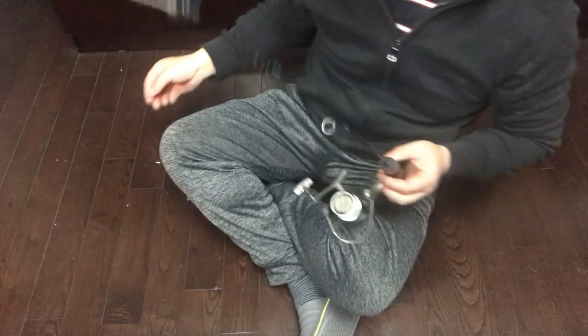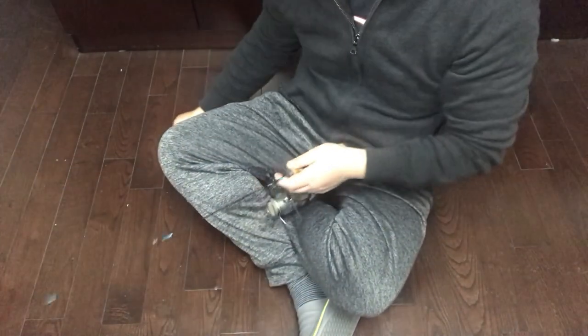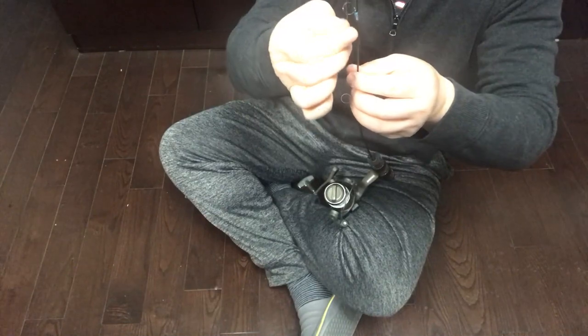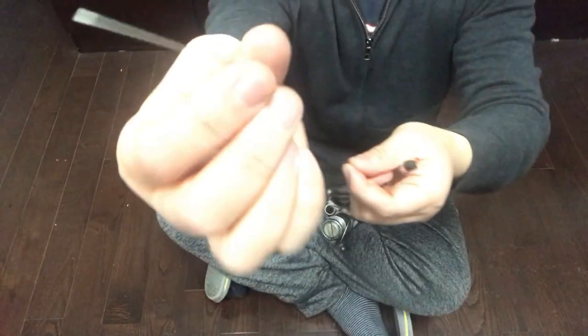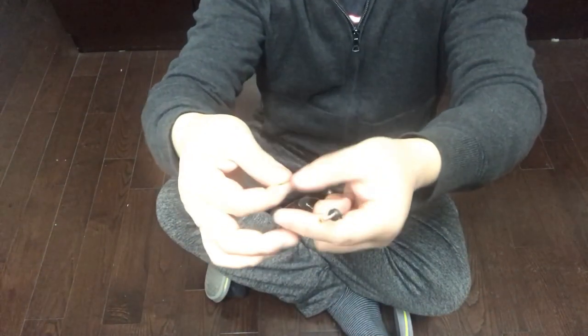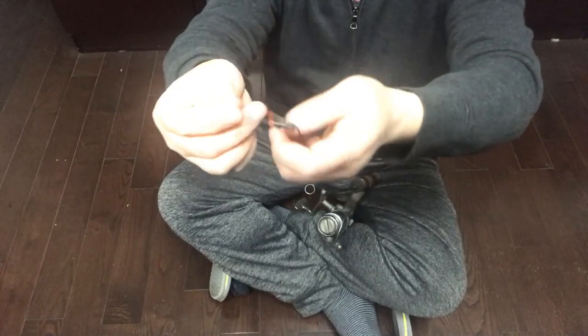Before I set off, let me prepare my rod. This is a 1/32-ounce jig head. I like using it for fishing crappie. Crappie bite is very light, so the rod shall be sensitive. Plus that, I'm adding a spring tip — the tip makes it much more sensitive.